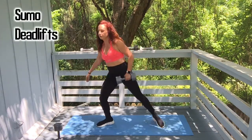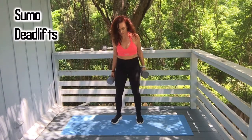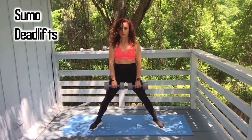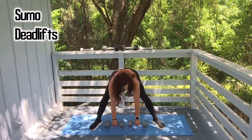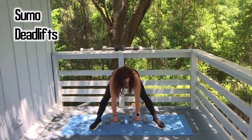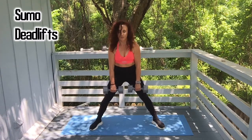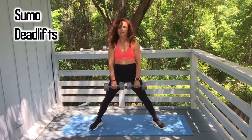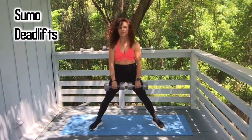Sumo deadlifts — grab both weights. I love sumo deadlifts. Here we go: one, two, three, keep going. Good work — eight, nine, and ten.